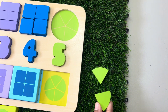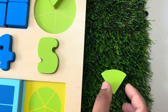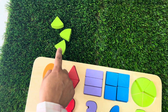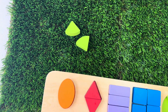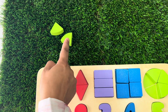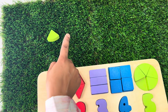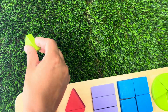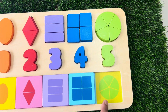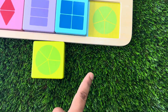Here is the first piece. Here is the second piece. Here is the third piece. Here is the fourth piece. And here is the fifth piece. Now let's find a green square with the picture of a circle in the middle. Here it is.